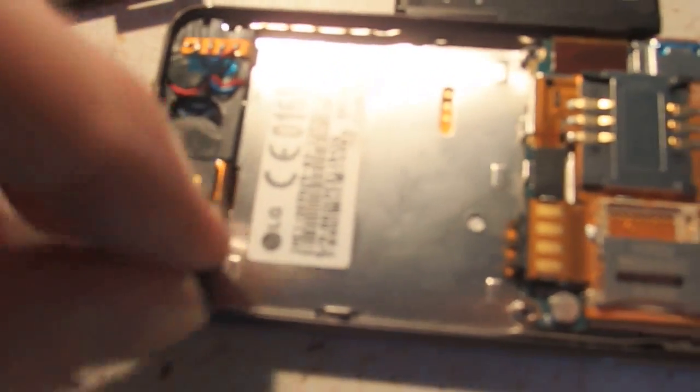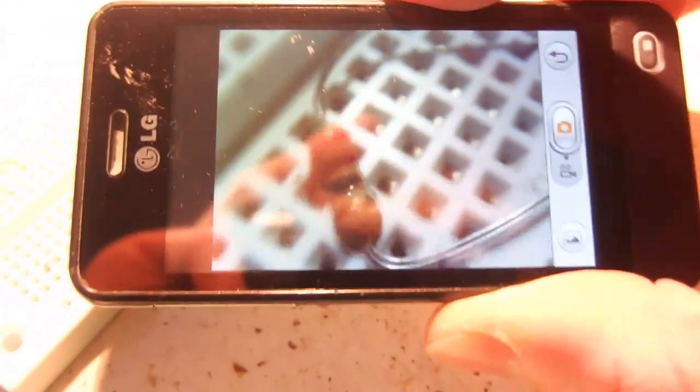So let's try to turn the camera even more. And now that's actually a very impressive result.